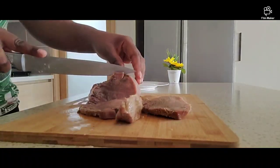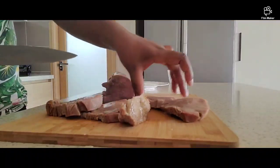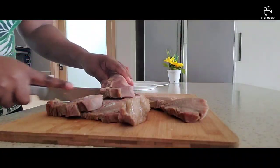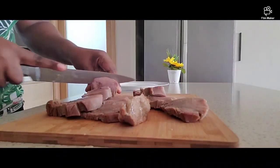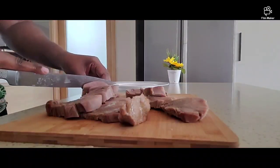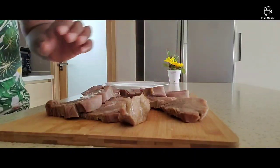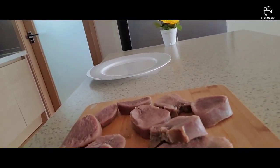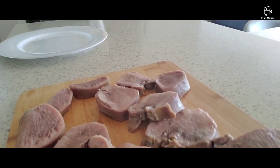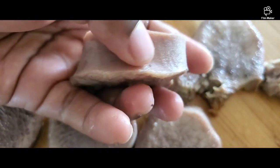Now I'm going to be slicing the cow tongue. You can cut it in whatever shape you want, depending on what you want to cook. If you want cold meat, you can put it in the fridge without cutting it and slice it as you eat. For me, I'm slicing it because we want to have this for lunch — we couldn't wait! I'll put it back on the stove and cook it. As you can see, it's very clean.